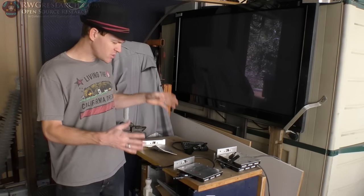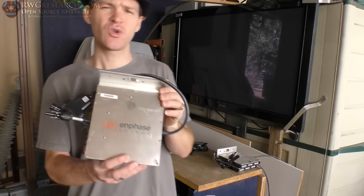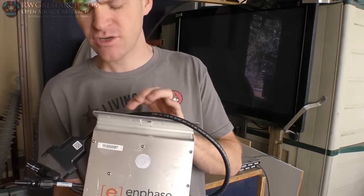The reason I'm making this video is because I wanted to show you these solar converters. Ben is building a new garage. He's trying to make it so he can charge his electric cars and run his house on solar only.